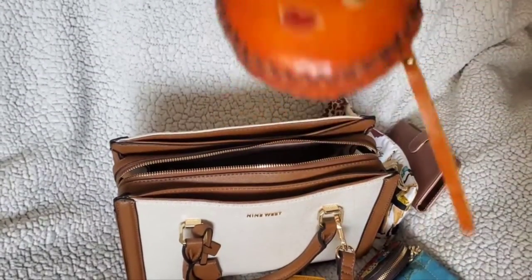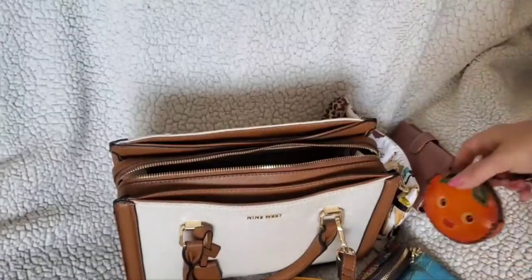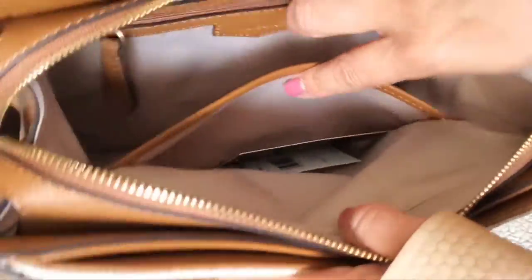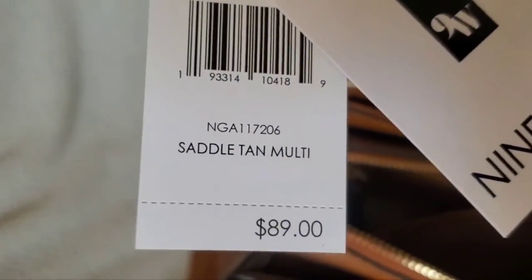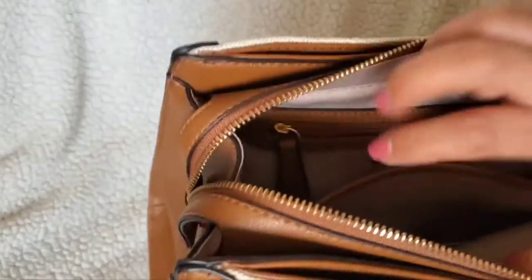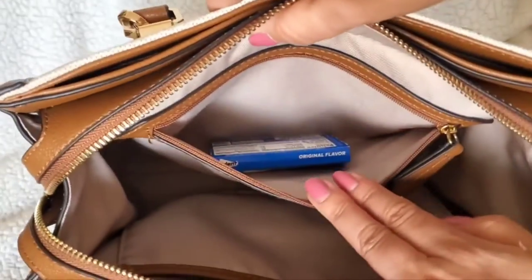I'm still using this orange pouch for extra masks and hand sanitizer — very practical. Inside I also just have the tags. Here are the tags if you're looking for saddle tan multi — $89 is the regular price, and it's the Shaden Satchel. There's one big slip pocket and a nice-sized zip pocket in the back, and I just have gum in there right now.